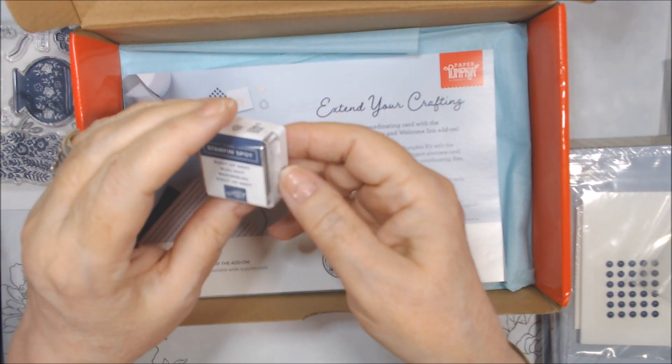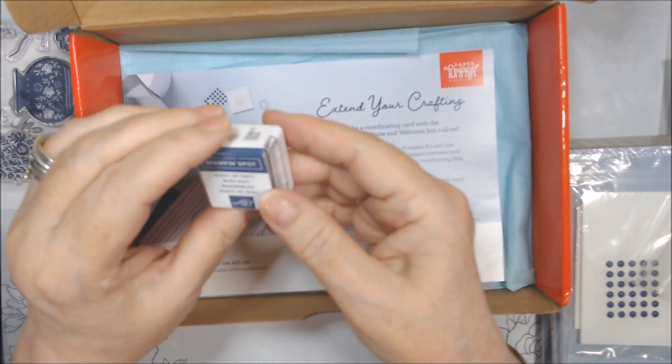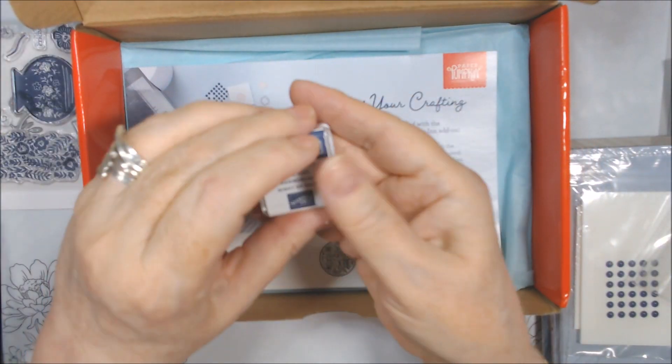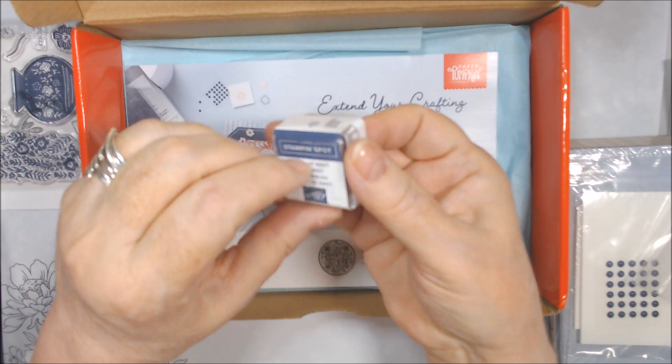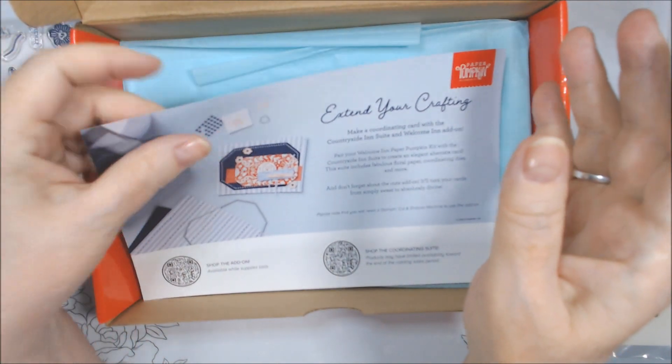We got a Night of Navy stamping spot. I was kind of thinking we'd get Boho Blue, but that's okay because I don't use the spots that much. I'll put that in with my spots — they're good to use when you use a stamping platform so you don't get ink all over your platform glass or plastic.